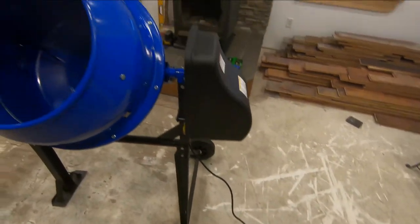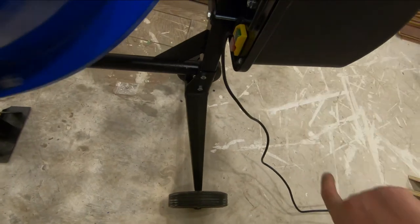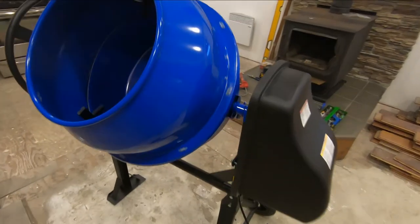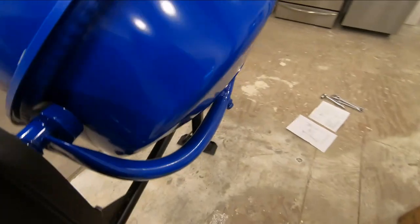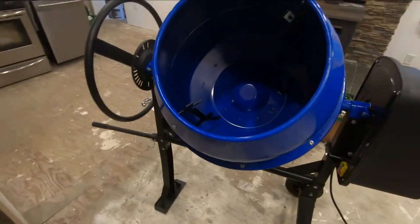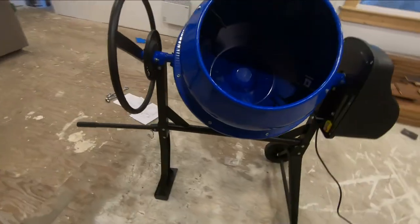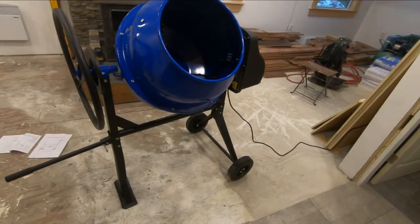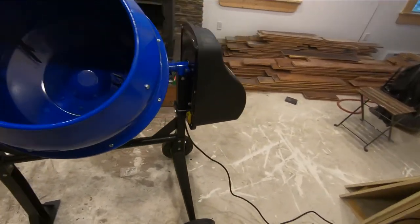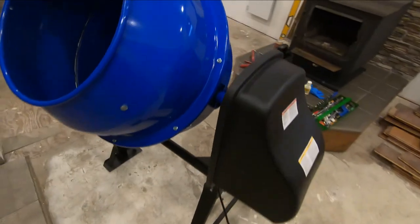I've got it plugged in, let's give it a try and see what happens. That seems pretty good — it's unloaded with no weight in it, but I'm not going to try and overload it either. I'm going to use it with just one bag at a time, maybe two bags of concrete. That seems pretty good for the money — for $189 Canadian or about $150 US, what can you do? You couldn't build one with a motor and everything for that money. If it gets you through a few jobs, fine. It's not the highest quality by any means, but I think it'll work.